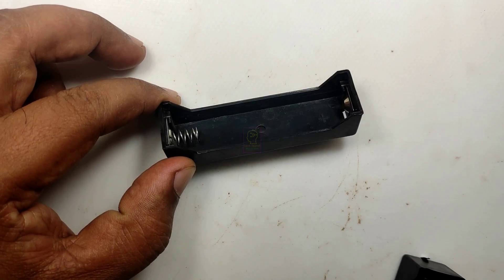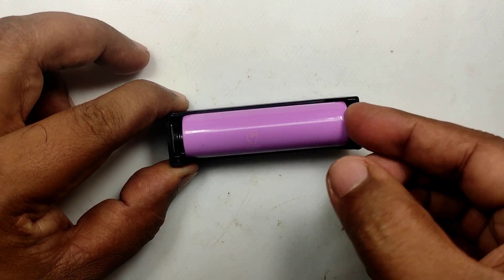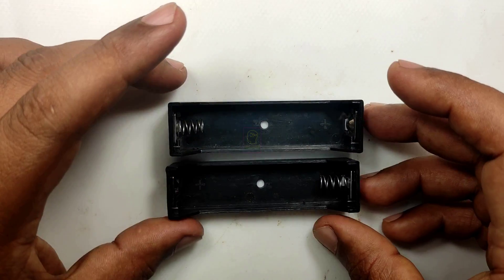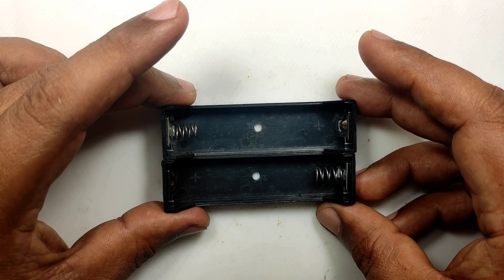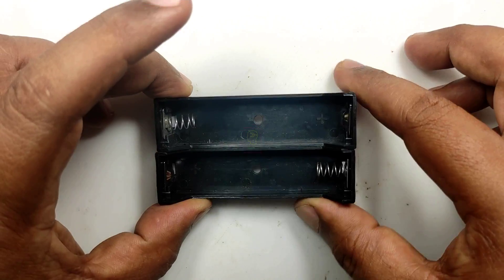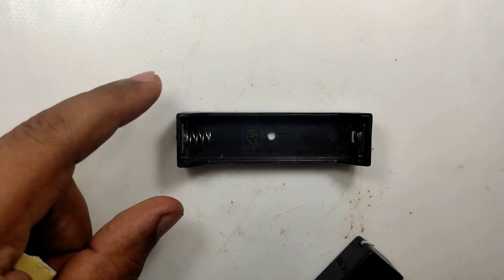Hi all, welcome to the new episode of Tech Insert. We are going to make a 12 volt or 9 volt power bank for a router, DSL modem, fiber modem, or ADSL modem. We are making this power bank using 18650 batteries. This is an emergency power bank, which is why I am not adding the charging part in this circuit.